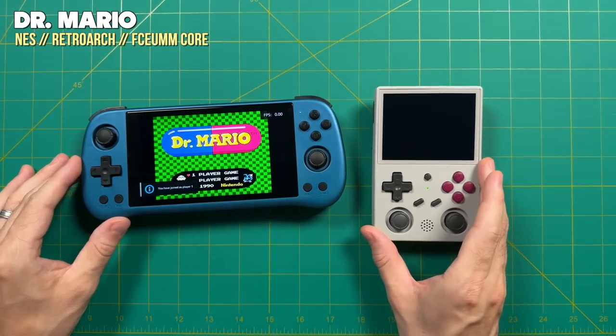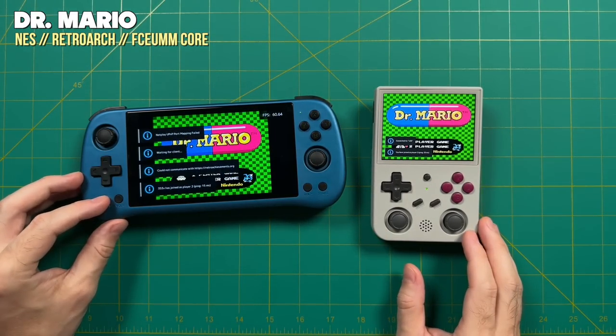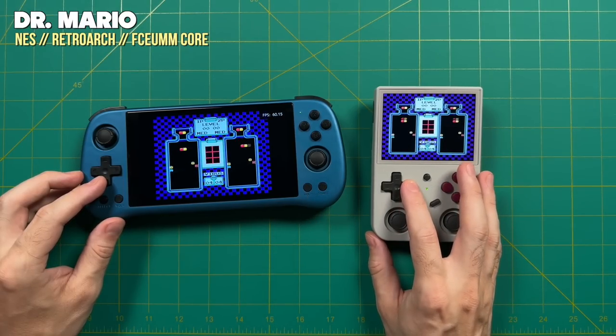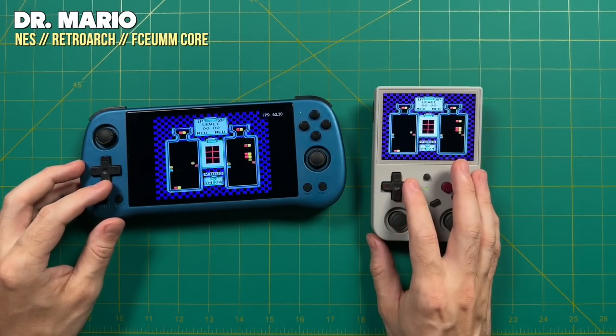That means you can take two different handheld devices — they don't even have to be from the same company. As long as they're running the same version of JELOS, you can connect them to one another. It doesn't even have to be over Wi-Fi; they will literally just connect from one to the next. You can play these offline — great for a car, airplane, or camping trip.